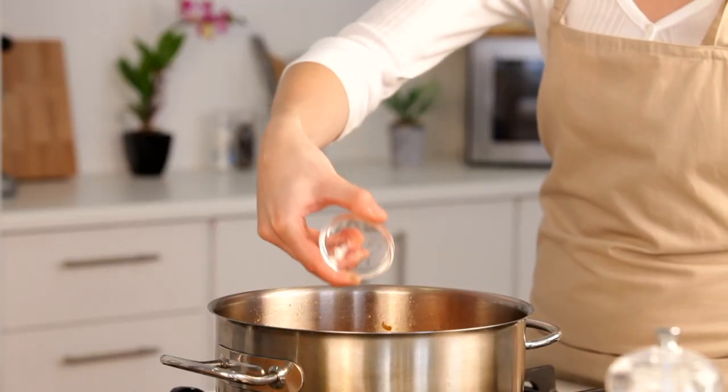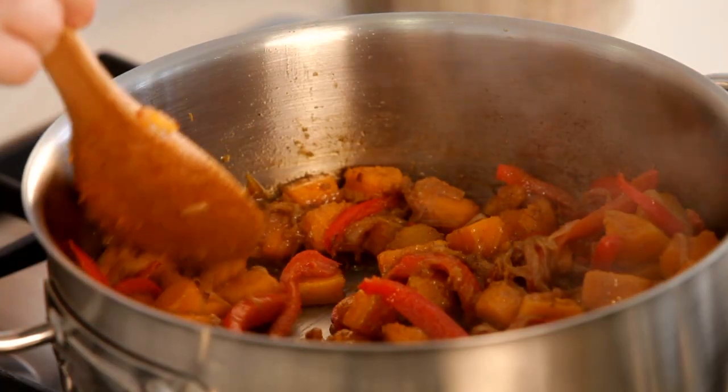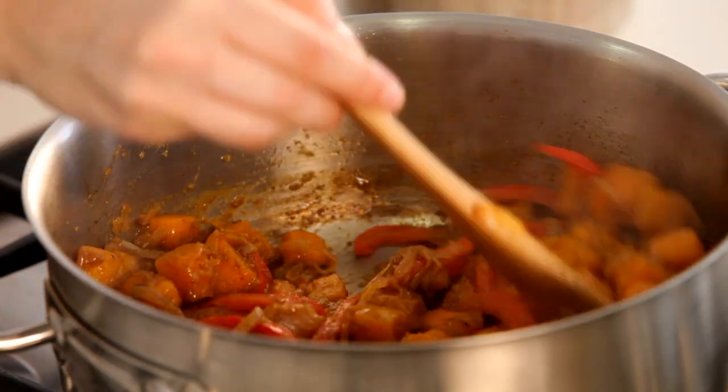Now it's time to add all the spices. Fry these for about 30 seconds to release all the delicious flavors and aromas.